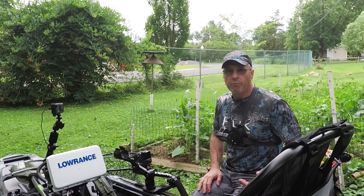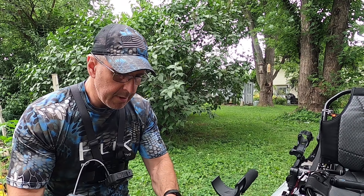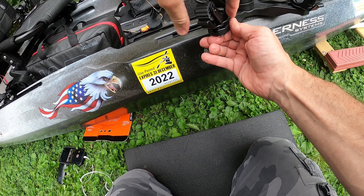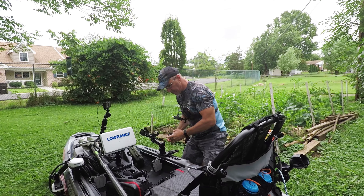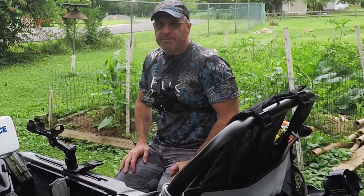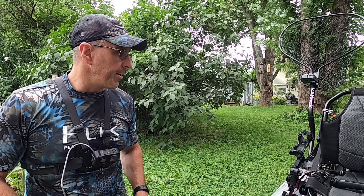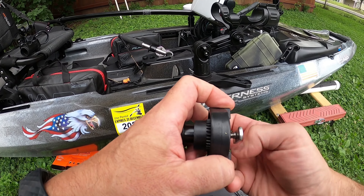To show the versatility of this Double Header track mount — say you don't want to use the Robo Grips for your paddle or your net — you can simply remove the heads by turning them and taking the t-bolt out. Say you want to do some crappie fishing and you want to have two or three poles out: you can take the lock and load base from the Omni Pro rod holders, install them in here, and then have three rods in rod holders. If you want to do crappie fishing or bait fishing, you can actually have three lines out on one side.